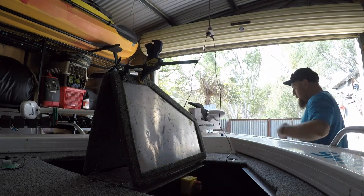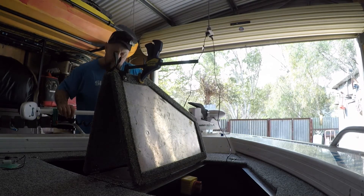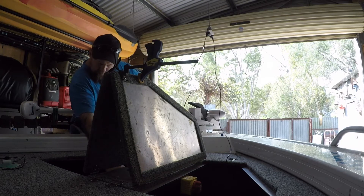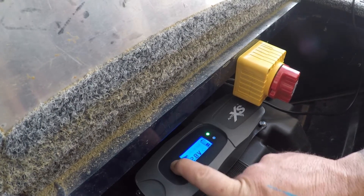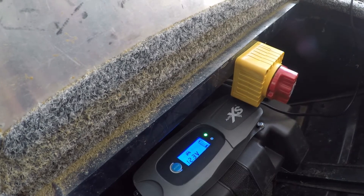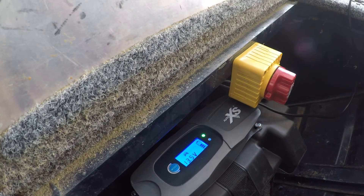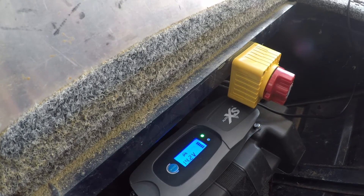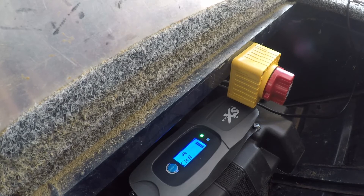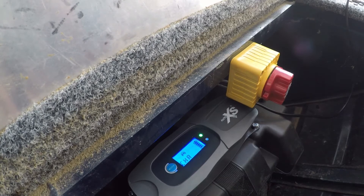12.9 volts already. This one is 12.9. Flick it over to car mode and it'll start doing its thing. Both batteries are charging — how quick was that? Flick that off, plug them in, turn the power point on, flip the mode button.